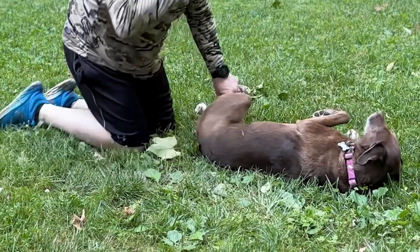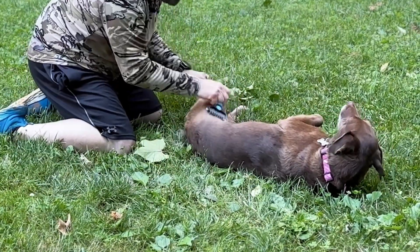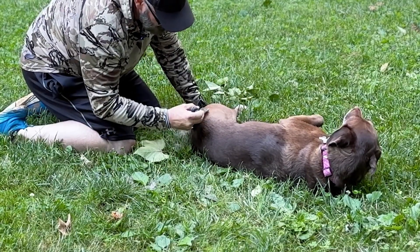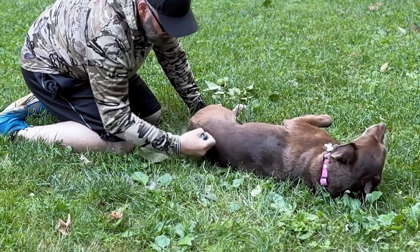Let's do this side. She likes it — she's just a little camera shy. I wonder what happens if we go the other way. Whoa, now that's getting some, that's for sure.